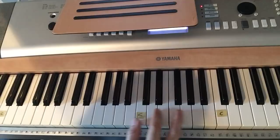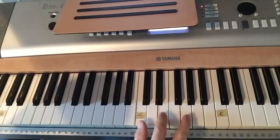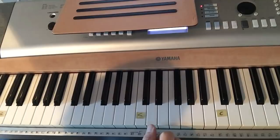For a C chord, same pattern — start on a C note, then every other white key. There's your C chord.